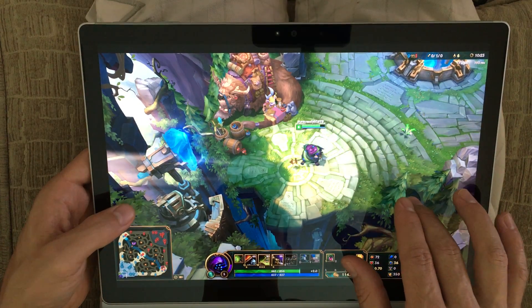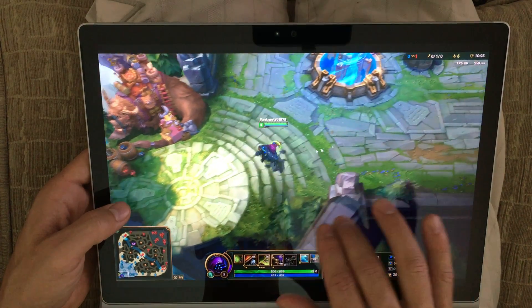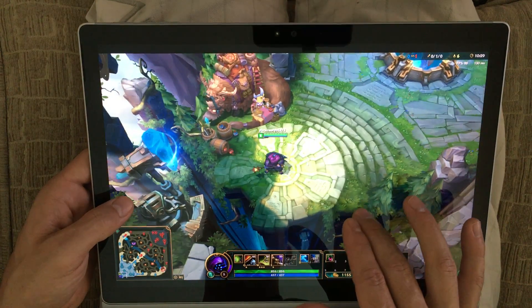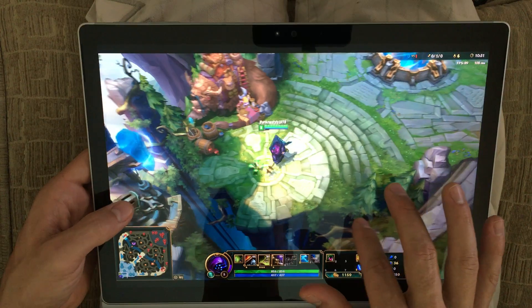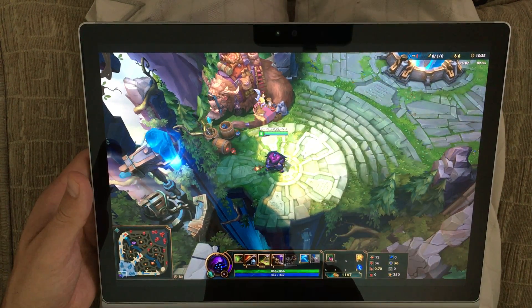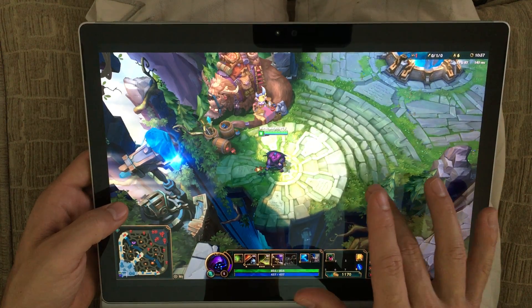Most of these controls get learned within about a game or two and then start to feel comfortable — maybe ten games in, something like that. The fact that I can sit on my couch and play League is really cool.